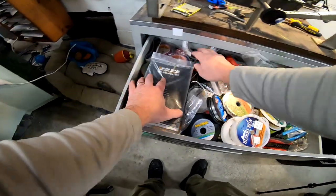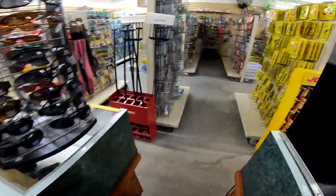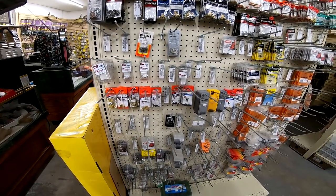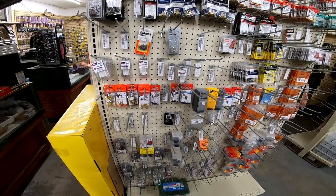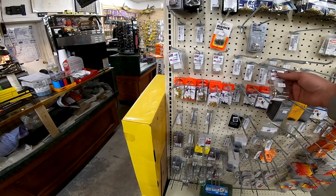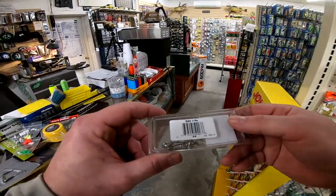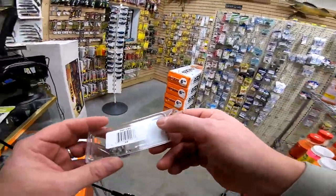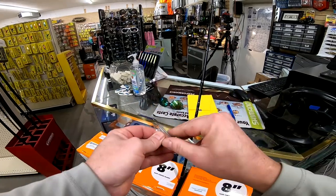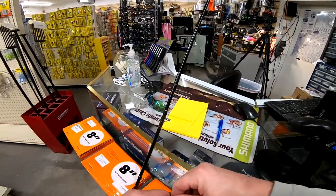There's always one in this drawer — except right now. Let's look somewhere else. Oh, we're out of Dream Weaver swivels. There we go — for this purpose a DS6 ball bearing swivel works. That's the size you want: DS6. You don't have to have ball bearing, but if that's what you've got it's not going to hurt anything. This is a very simple knot but it's very strong — it only takes a second or two to tie.